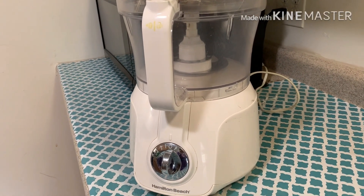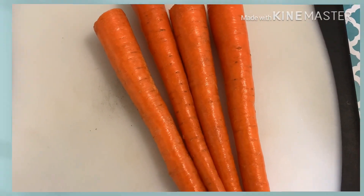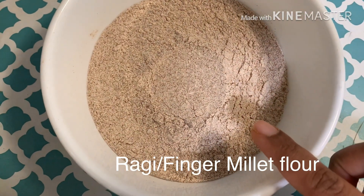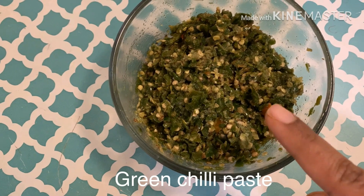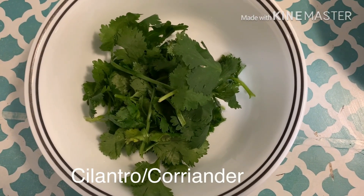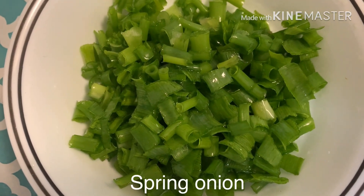Before getting started, let's see the ingredients: four big onions roughly diced, four carrots, two cups of rice flour, two cups of ragi or finger millet flour, two tablespoons of green chili paste — I made this with the same processor — salt to taste, cilantro or coriander leaves washed and cleaned, fresh dill leaves (this has a really strong flavor so use very few leaves), and chopped spring onions.